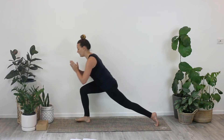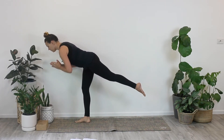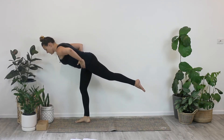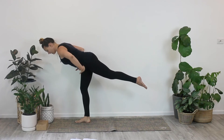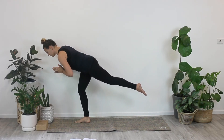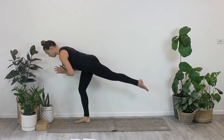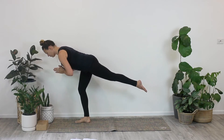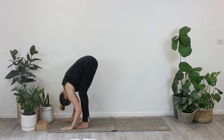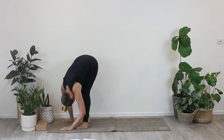Coming into warrior three — lean forward until your left leg floats off of the ground. Avoid opening the hip just to get the leg higher. It's more important that the hips stay nice and stable and facing directly towards the ground and forward. Bend your right knee and drop the left hip a tiny bit. See where you can find more length and more space. Take a deep breath in and exhale into a forward fold at the top of your mat. Give your hips a little sway and a little shimmy again.